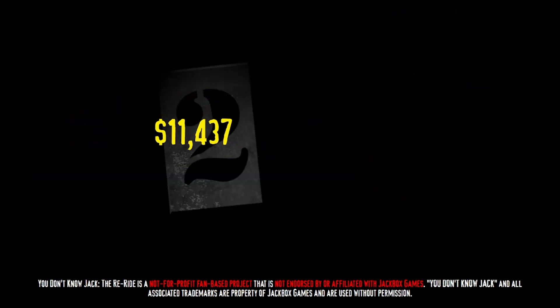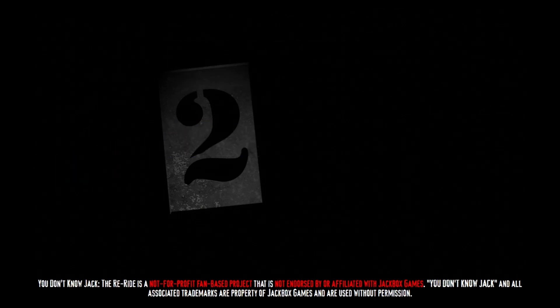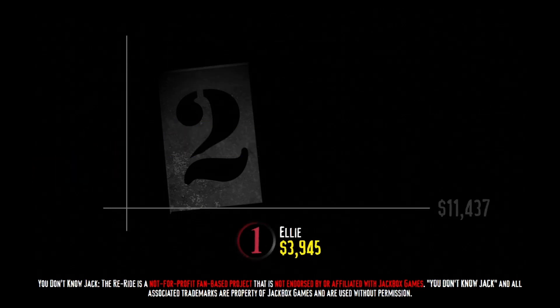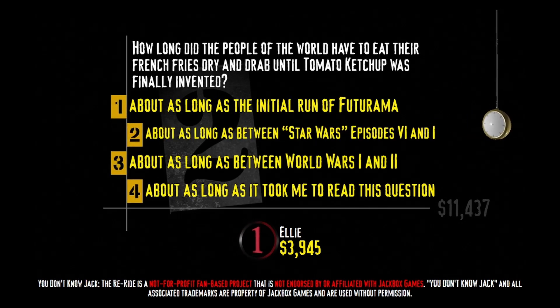Buzz it. Oh yeah, that's a lot of Benjamins. Nice going — here's your category: 'Do Not Fry This at Home.' How long did the people of the world have to eat their french fries dry and drab until tomato ketchup was finally invented?